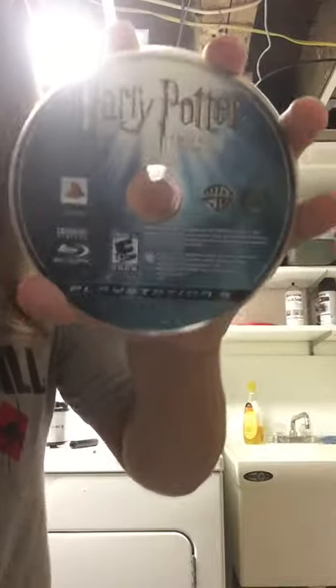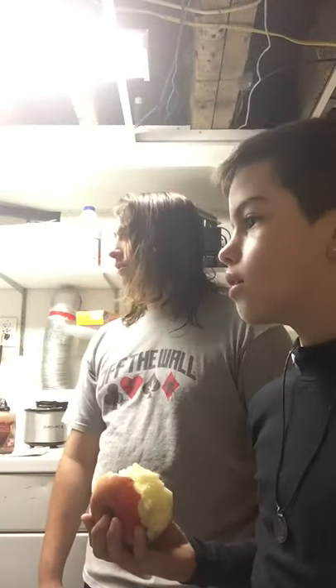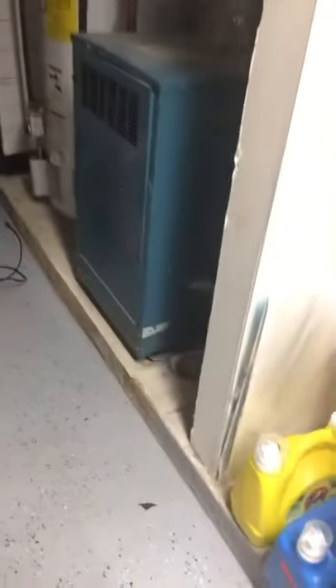I have like two of these games; this one doesn't work anymore, it's all scratched on the back, so we decided to get rid of it. You can actually see the camera. All right, let's go — safety first, I'm safe.